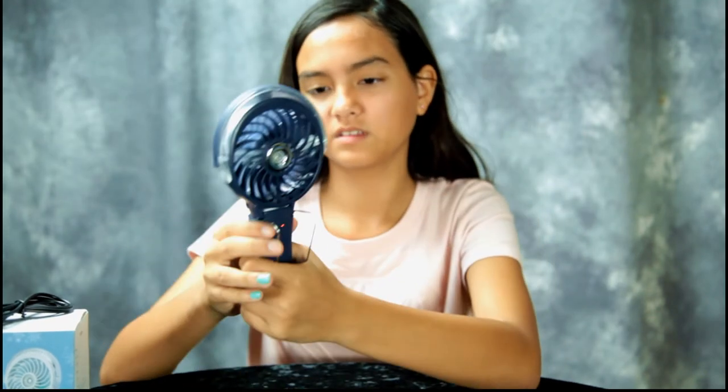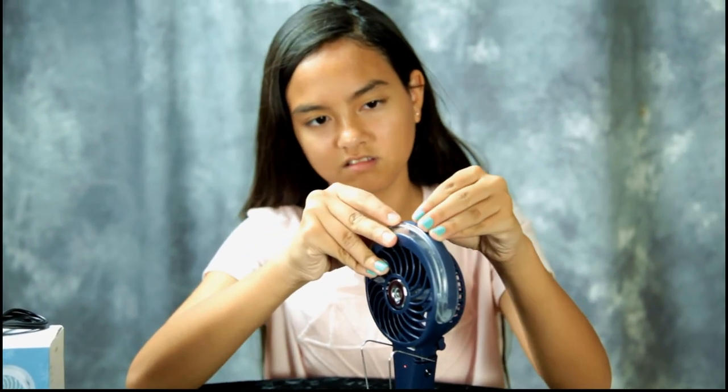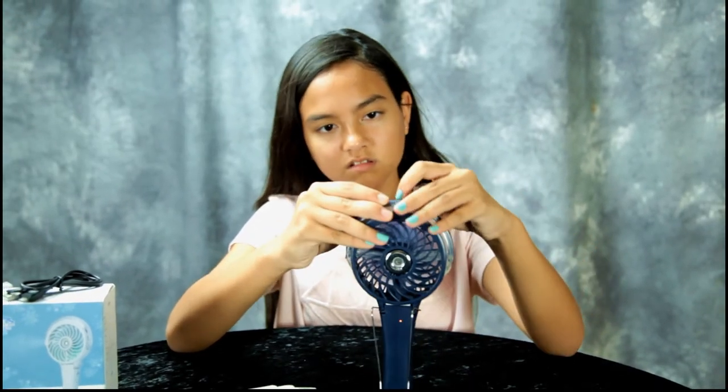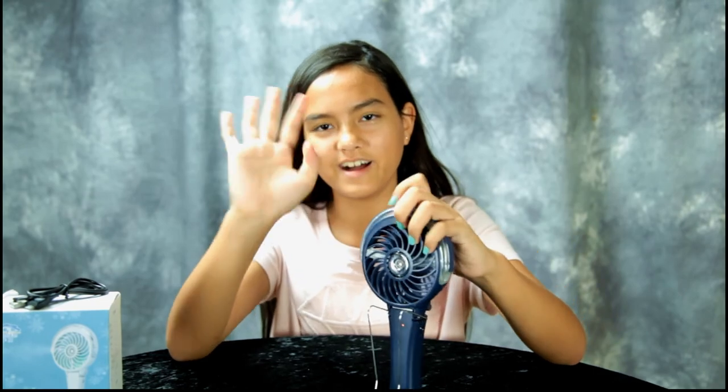I ran out of water. Anyways, that's the Flash Facial Mist Fan that Fit First sent us to review. We're going to put a link below — you can buy it on Amazon. Check to see if they have a discount code. Thanks guys for watching. Bye.